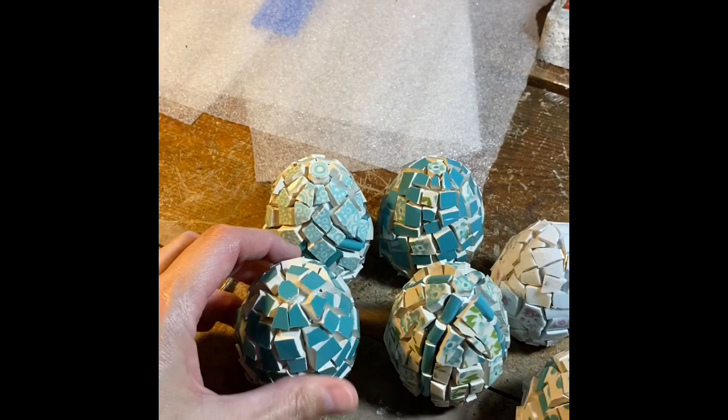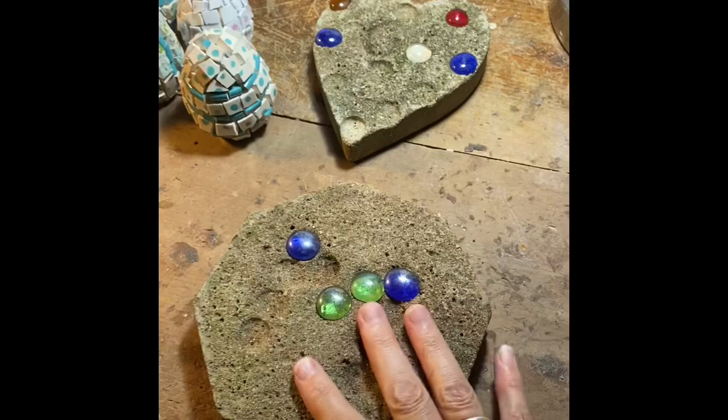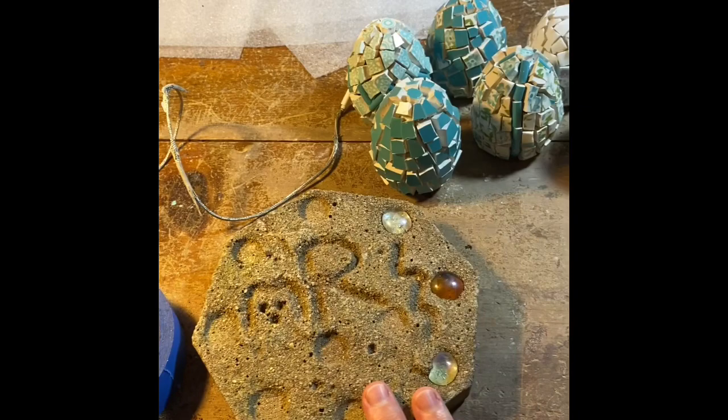Swinging around to my smalls table — I brought these to the table because they're getting grouted this week, and now that they're here, they're not going anywhere until they get grouted. And then I pulled these from my garden. These are some stepping stones, pretty small stepping stones.